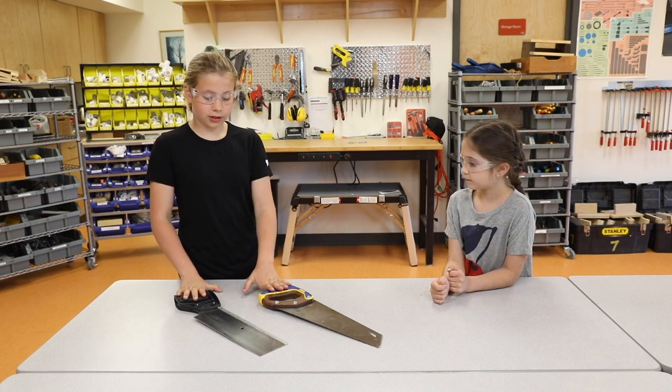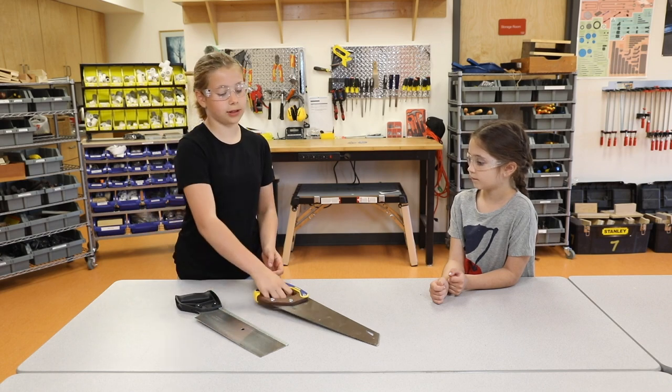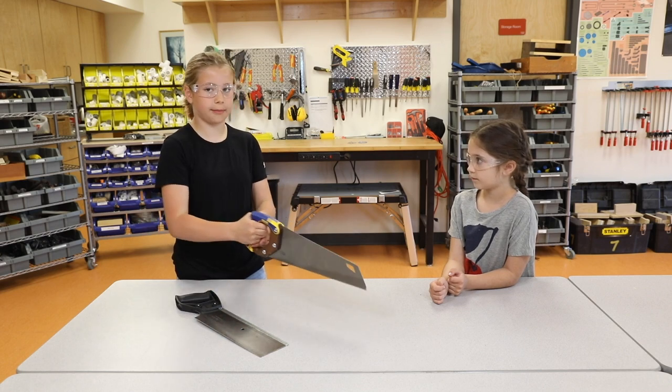Both handsaws have their teeth going forwards and backwards which allows them to saw forwards and backwards.